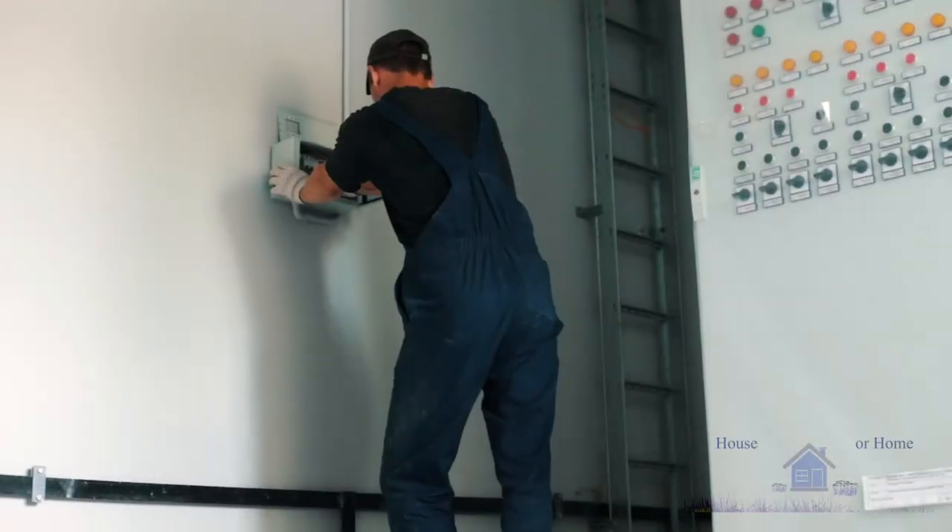So keep that in mind that a fuse isn't dangerous — it's the installation that makes it dangerous. Always check the actual base to make sure there's a secure fit.